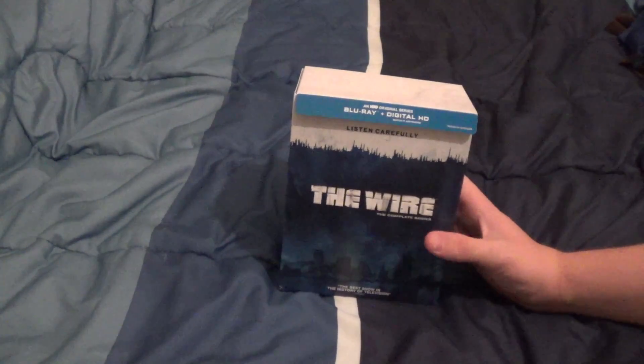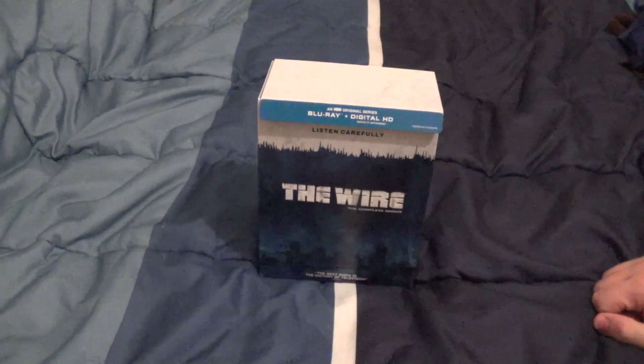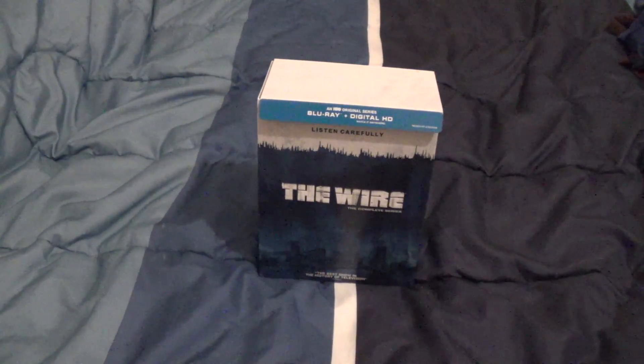If you're a fan of cop dramas or just good television in general, this is definitely a set that I recommend picking up. Thank you guys for watching this review, and I'll see y'all next time.